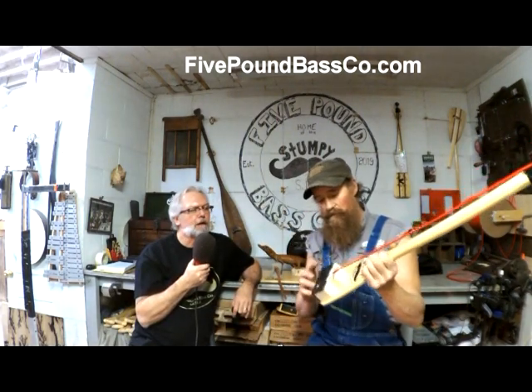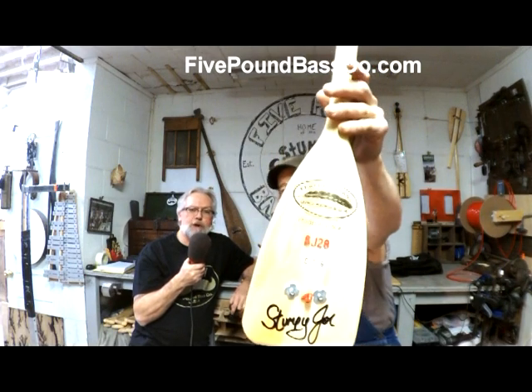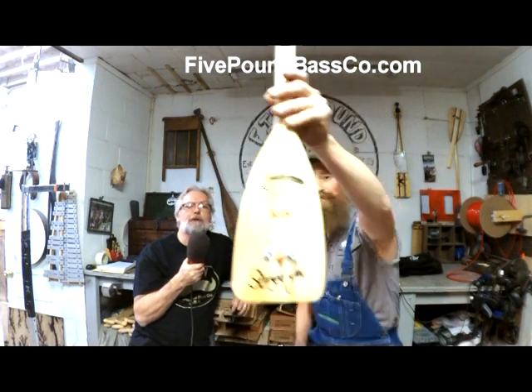Did you show them the back? It's got the Stumpy Joe serial number on there. It's got Stumpy Joe's signature on there — right there is the autograph.